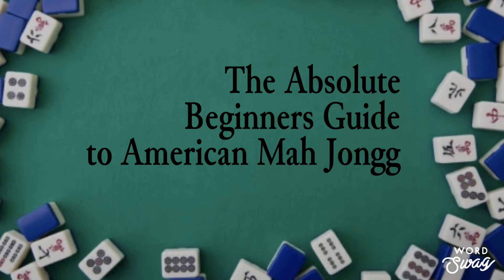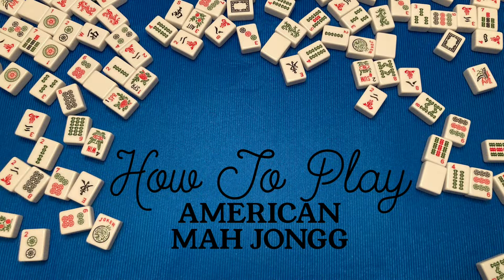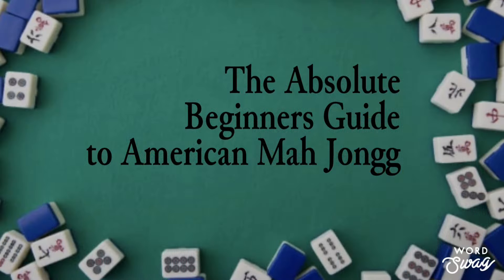Welcome back to AGB Art. In tonight's video, we're going for part four of how to play American Mahjong. This is a summary video of what we learned in part three.